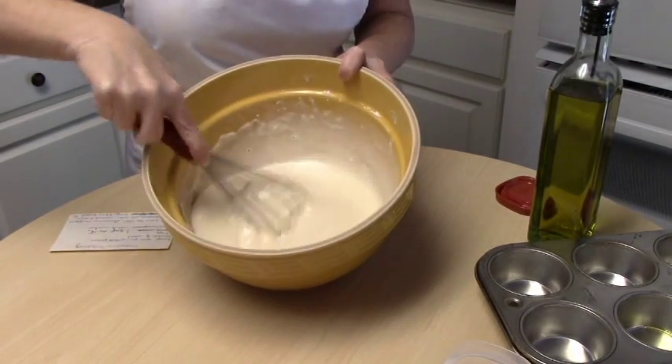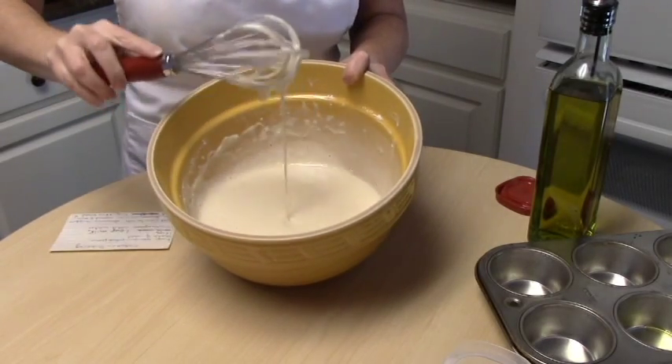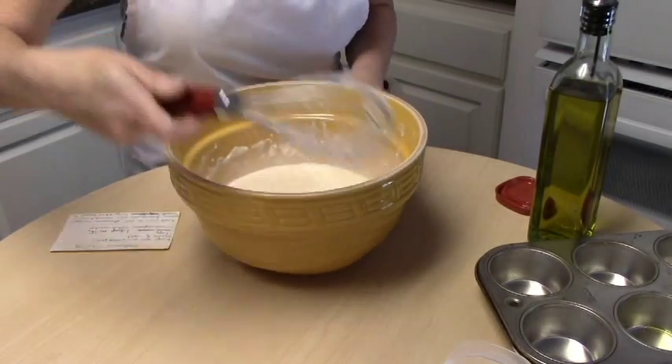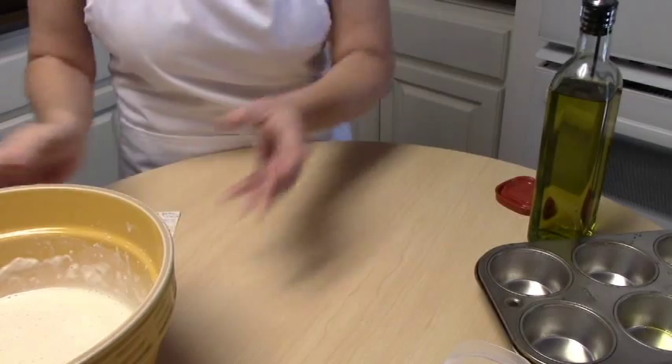Mix it up until it looks nice and smooth just like this — all the lumps out, nice and smooth. Then you're going to want to warm up your muffin tin that you're going to put these in.